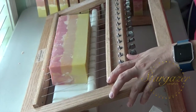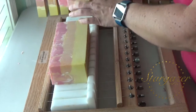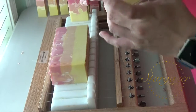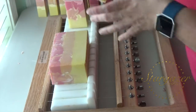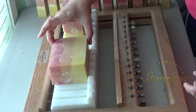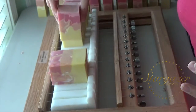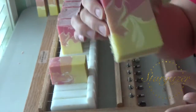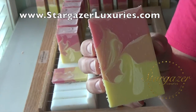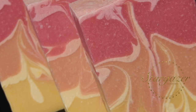My daughter was with me when I made this and we had fun together. I'm kind of trying to mimic the sunrise a little bit. This is Georgia Sunrise and it will be cured mid-October 2016, available on my website at StargazerLuxuries.com. Thanks for watching, bye!